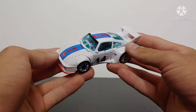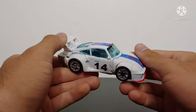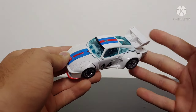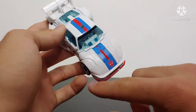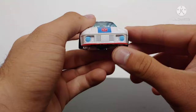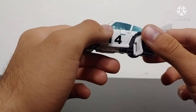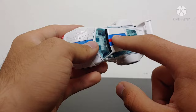Here we have Studio Series 86 Deluxe Class Jazz in his vehicle mode. The vehicle mode looks like Jazz — it's G1 Jazz's car mode, that's all there is to it, and it looks really good. Taking a look at the details: we've got all the molded detail on the front of the car, the nice blue and red striping on the top, a red stripe and some blue paint across the front, some silver which looks really nice, silver on the wheels, and number 14 on the side.